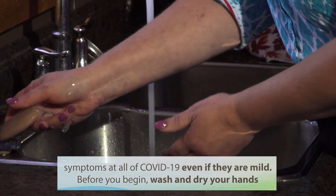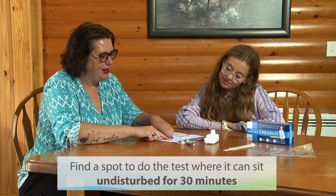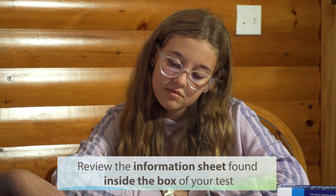Before you begin, wash and dry your hands. Find a spot to do the test where it can sit undisturbed for 30 minutes. You can review the information sheet found inside the box of your test.